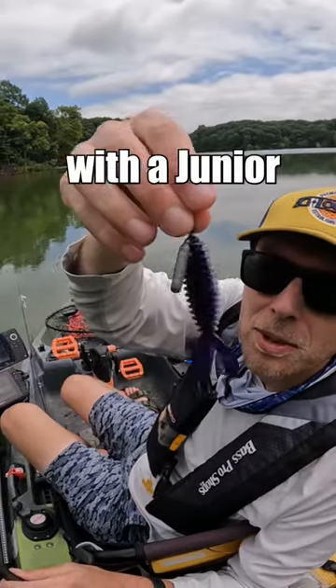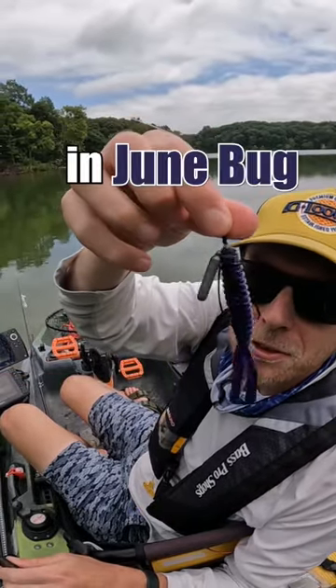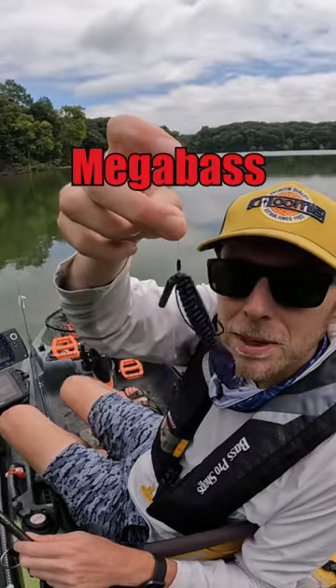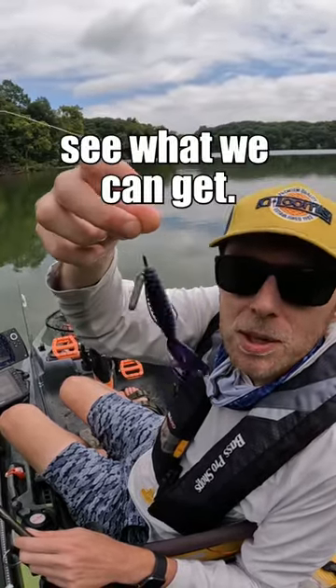Today we're going to toss around a free rig with a Junior Z-Craw on the back in Junebug. It's just got a free weight on it. I'm throwing it on the Mega Bass Orochi Enforcer. We're going to throw it around and see what we can get.